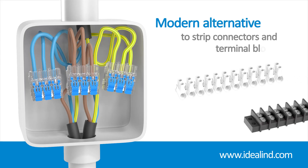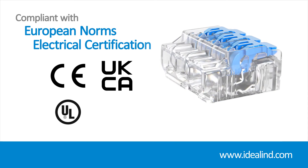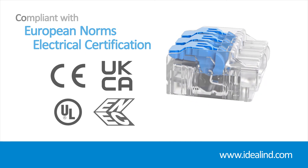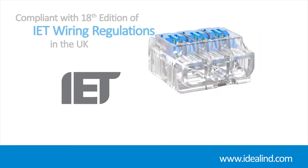In fact, most jobs where you may have used strip connectors or terminal blocks in the past. Ideal lever connectors are CE, UKCA and UL listed, and also bear the internationally recognised ENEC mark demonstrating compliance with stringent European safety standards. As a consequence, they are fully compliant with the 18th edition wiring regulations in the UK.